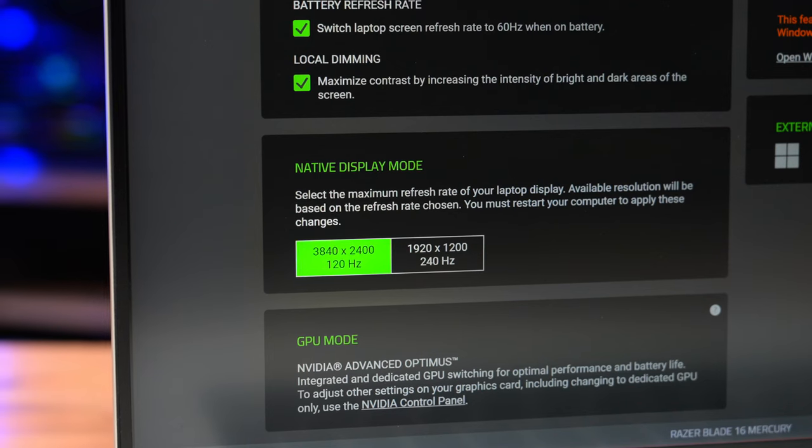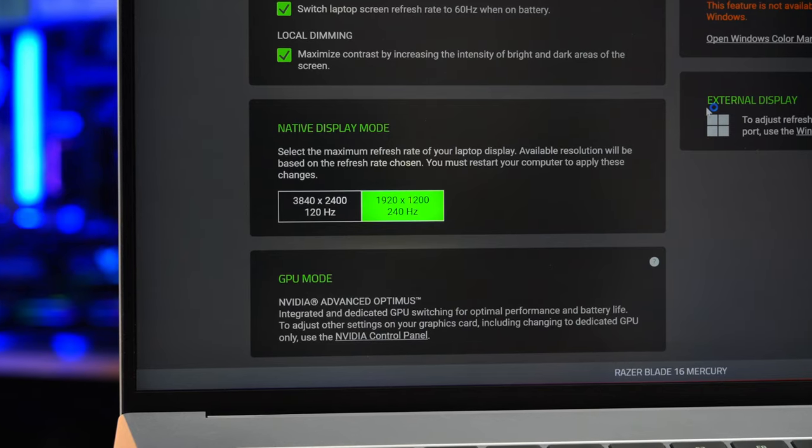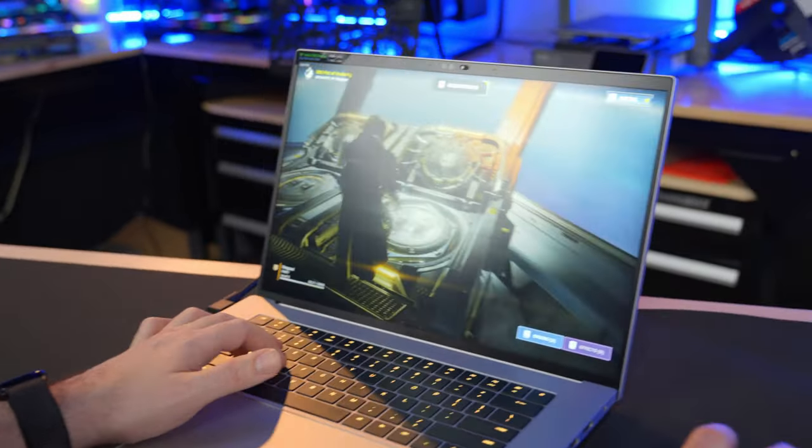It's especially interesting because it can instantly switch between a 4K 120Hz mode, which is ideal for content creation and detailed design work, and an FHD plus 240Hz mode that's tailored for esports with its lightning fast responsiveness.